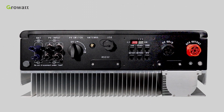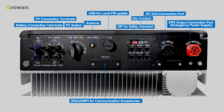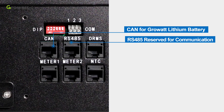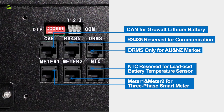There are some connection terminals including battery connection terminals, PV connection terminals, PV switch, antenna, USB for local firmware updates, RS-232, Wi-Fi for communication accessories, DIP for safety standards of different countries, dry contact, AC grid connection port, EPS output connection port for emergency power supply. Communication terminals include CAN for Growatt lithium battery, RS-485 reserved for communication, DRMS only for Austria and New Zealand markets, meter 1 and meter 2 for three-phase smart meter, and NTC reserved for lead-acid battery temperature sensor.